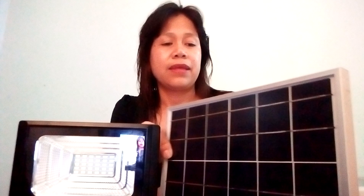First, we will put this solar cell under the sun so that it can store electricity. Make sure the connector of the light and the connector of the solar cell are connected properly, so that water vapor or rain can't get inside — which can cause electrical shorts. To avoid that, make sure the connection is properly locked or sealed. It's connected and ready now.